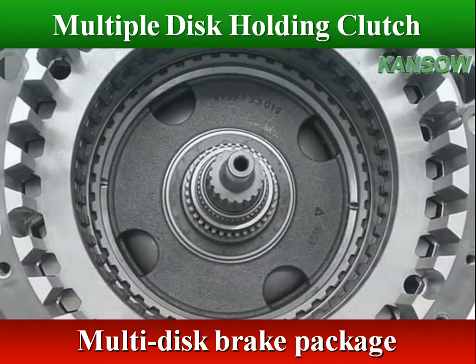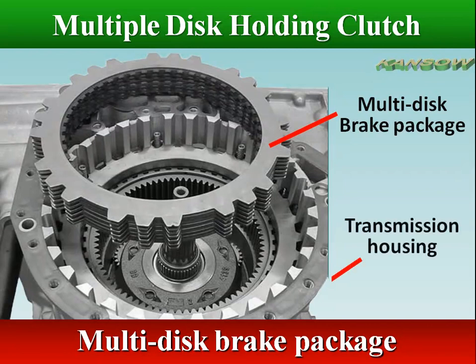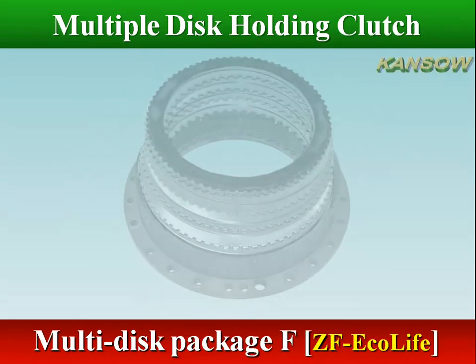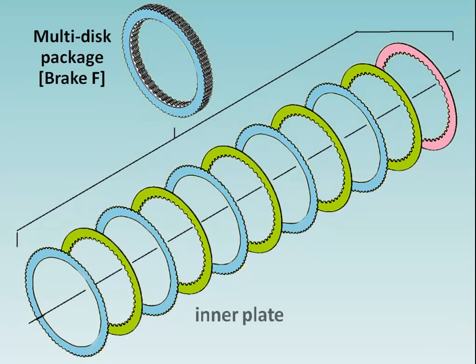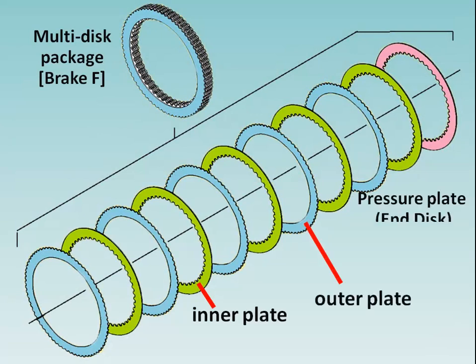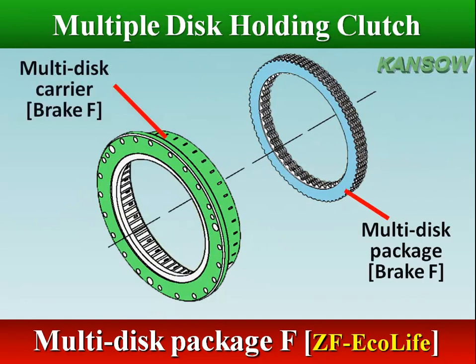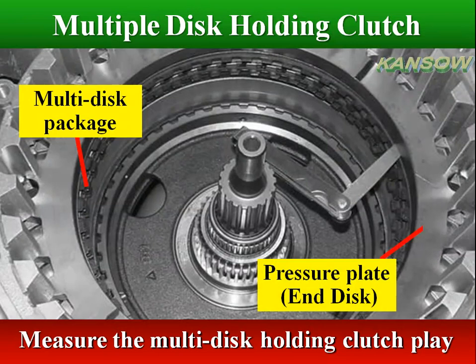Clearly mark the multi-disc package after removing it from the transmission brake. Do not mix up the multi-discs of different packages. The plates are loaded into the brake housing on the piston and are placed alternately to make up the pack. Use a feeler gauge to measure the multi-disc holding clutch play.